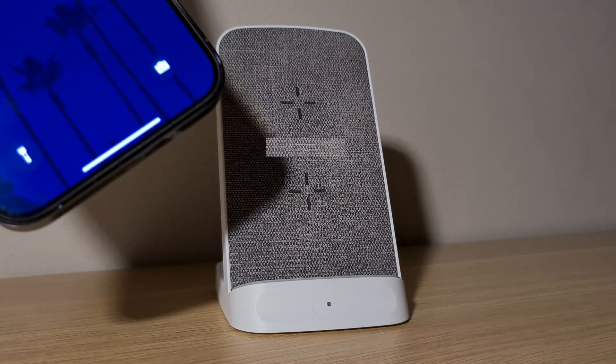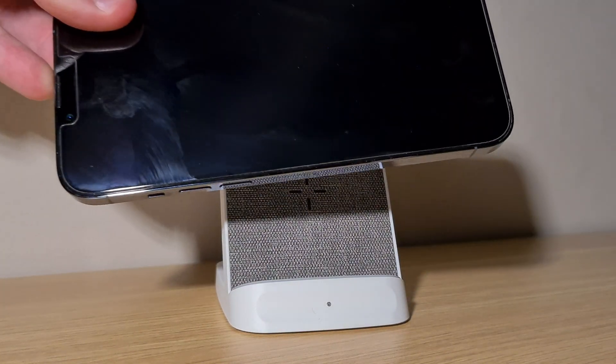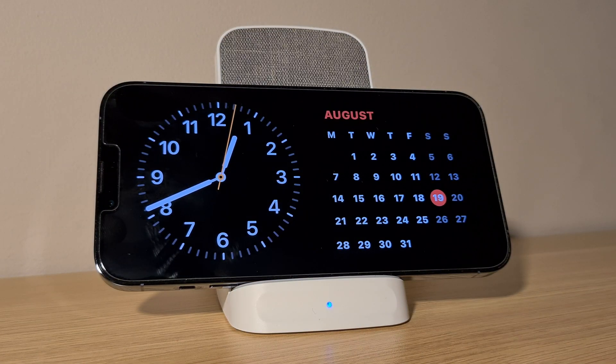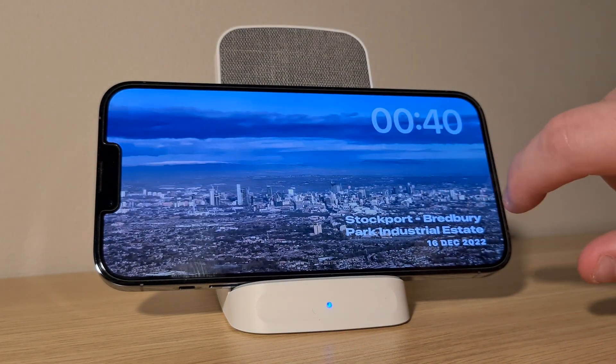We now need to enter standby mode. To do this, start charging your device and then rotate it to landscape when the screen is off. Standby mode should appear and you should be on the widgets page by default, but if you swipe to the right twice you will be on the main clock page.